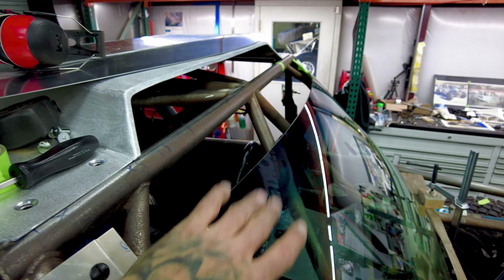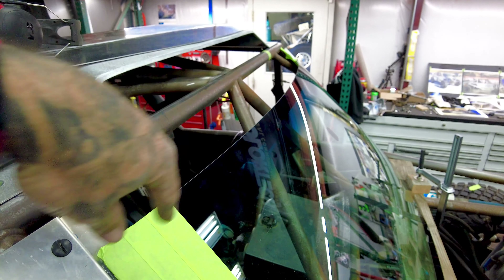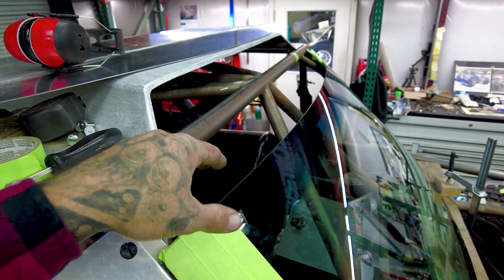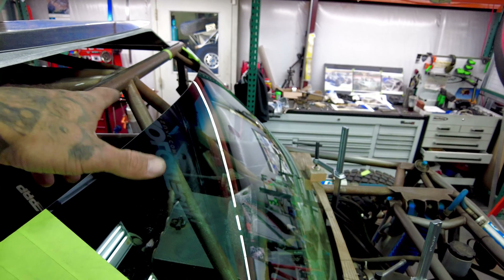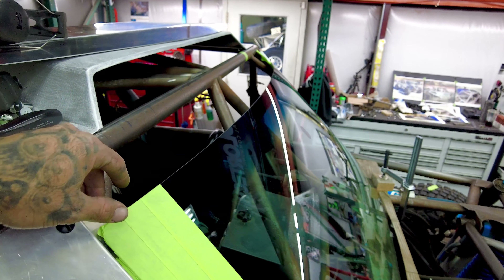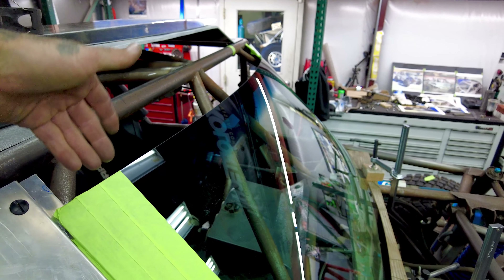I've got eight out of the eleven Zeus buttons on. I want to work these side pieces before I do anything, so I have no intention of locating the other Zeus locations until we get these sides solidified. There's also a lot of shape going on here that's going to change or be subject to a design change. I'm going to give the welder back and carry on with my side plates.